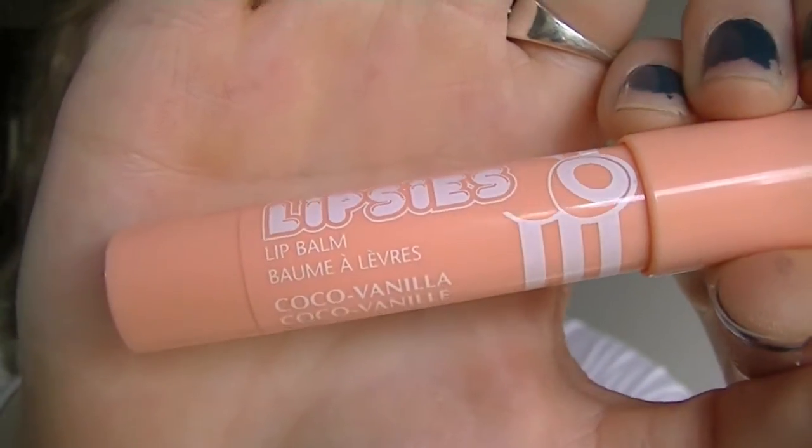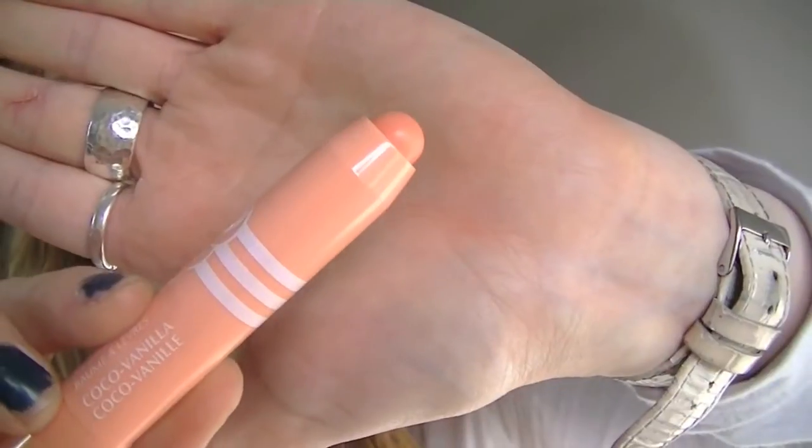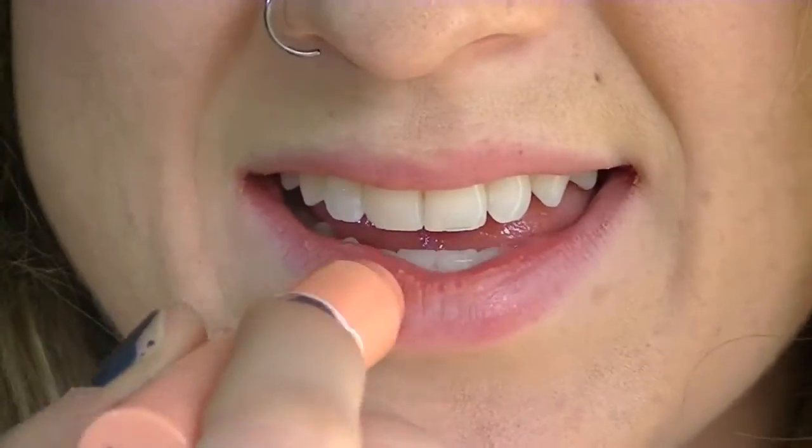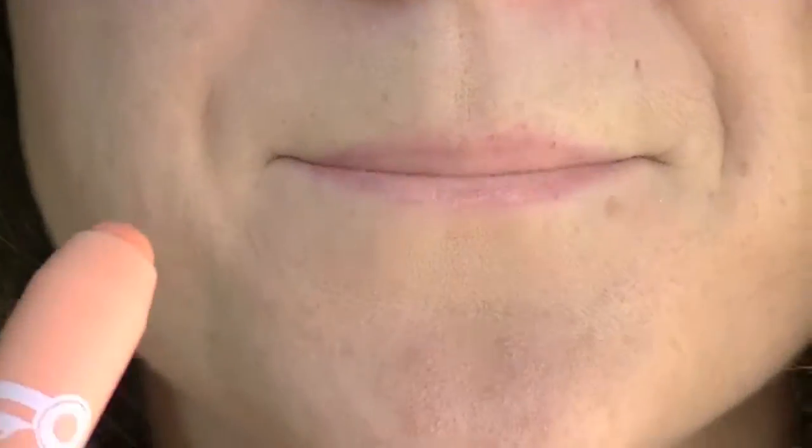The first color I'm going to swatch is the Annabelle Lipsy's Tinted Lip Balm in Cocoa Vanilla. It's nice that these ones are retractable — you just twist it if you want more product, and of course twist it the other way to put it down. Much easier than sharpening it. This one smells great, exactly like you would expect cocoa vanilla to smell. It's really smooth, super creamy, and as you can see it just goes on sheer.